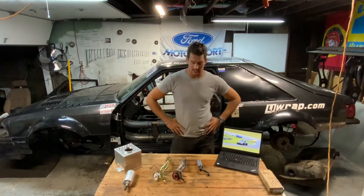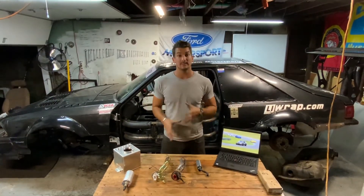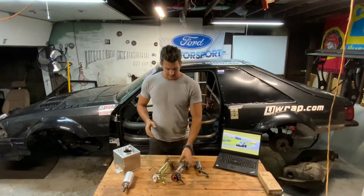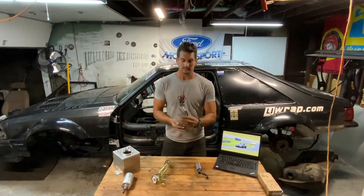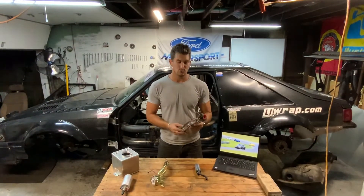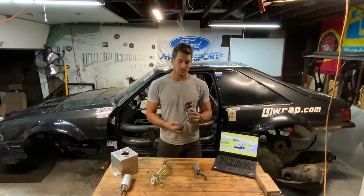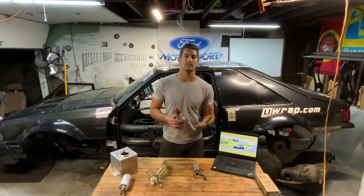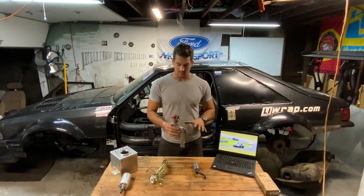Back again here in the garage. I wanted to do a quick video on some fuel system components that I'll be running soon. This is your stock fuel hanger — this is off a 1989 Mustang, and there are two huge issues with this style, which I ran into with fuel starvation issues over at NJMP Lightning.